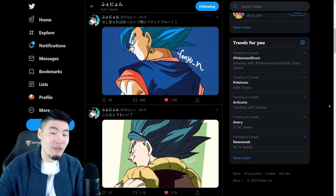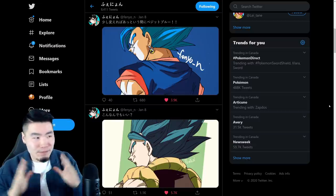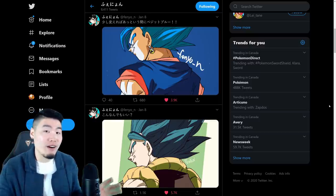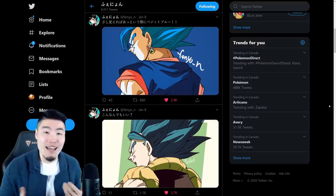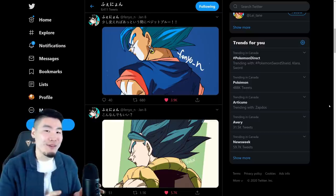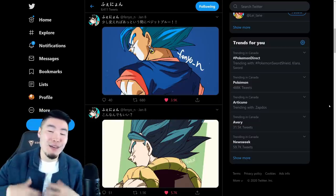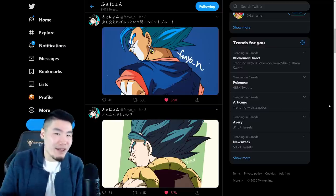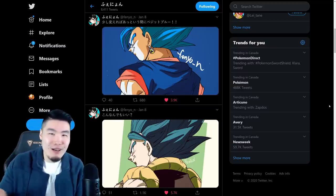Now, I want to be clear before we go any further that none of this is confirmed. This could just be random art he felt like drawing, and just wanted to have fun. But this man must know the kind of reaction he would get from the Dokkan community after posting these images. Or maybe not - maybe he doesn't pay too much attention to what's going on in the Dokkan community. I don't really know.